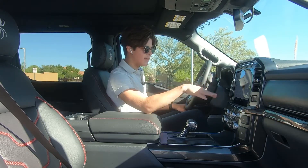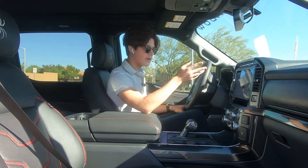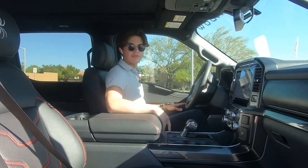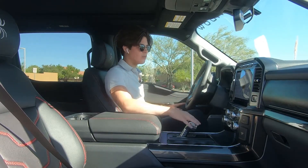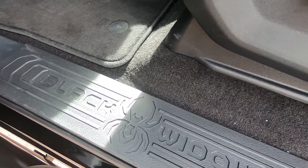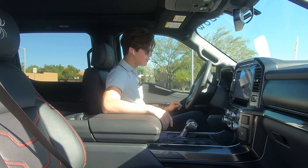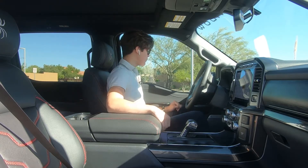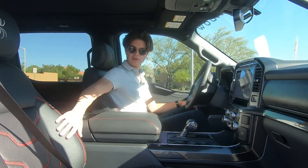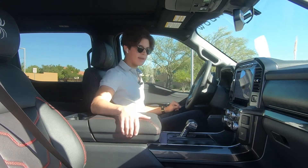I've done an in-depth review of the center infotainment system before, and a five cool features video of the F-150 covering Sync 4 in detail. You also have door seals at the bottom that say Black Widow. But that's basically it for the interior — it's an XLT model, so it's not fully loaded. SCA hasn't made any ridiculous changes. The seats are a nice change and look good, but beyond the seats and gauge cluster, the interior styling changes are pretty subtle.